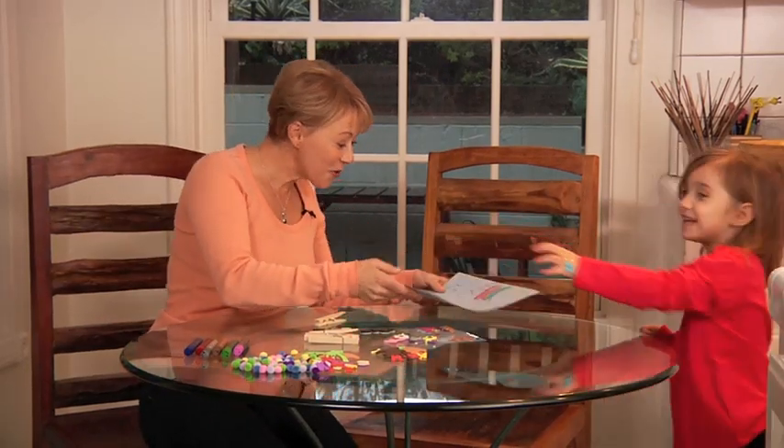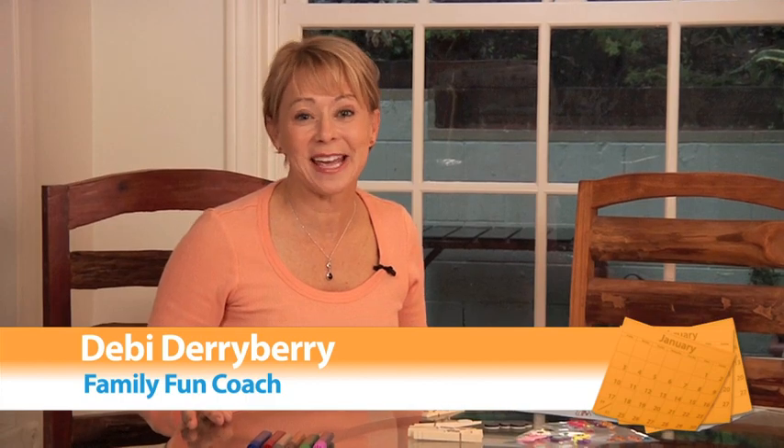Hi. It's so beautiful. Thank you. I love my kids' artwork and I love hanging it, but I always seem to run out of hanging magnets.